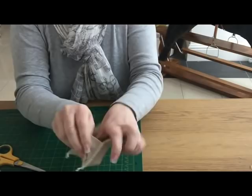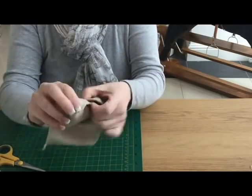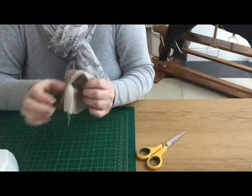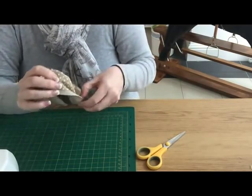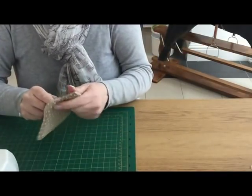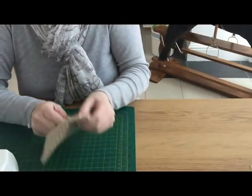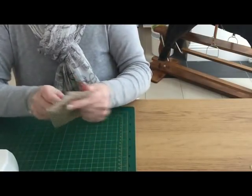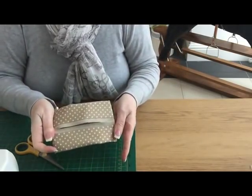So that's where we're up to now. Just going to flip it inside out — get your fingers into the corner and push them out. You might need something to push out your corners. You shouldn't really use the end of your scissors to poke out the corners in case you poke through, but we'll go for it and see what happens.